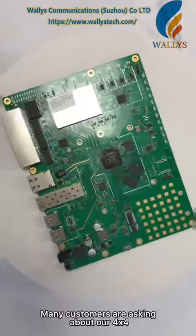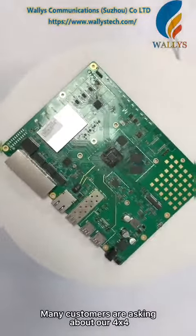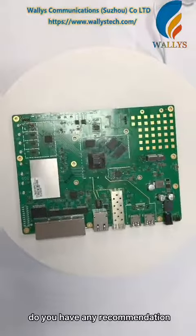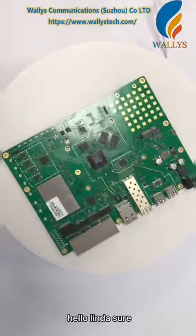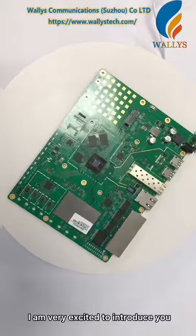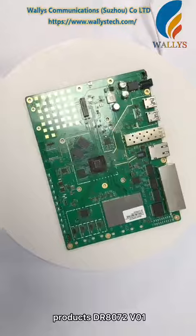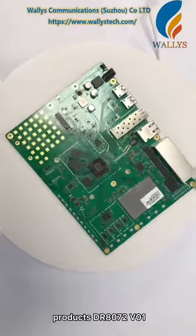Hello Shine! Many customers are asking about our 4x4 MIMO Wi-Fi 6 router board. Do you have any recommendation? Hello Linda! Sure, I am very excited to introduce you a new member of our wireless product line: DR8070-2 version 1.